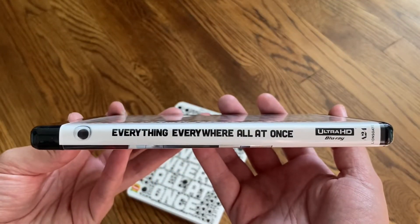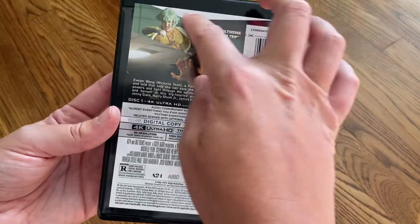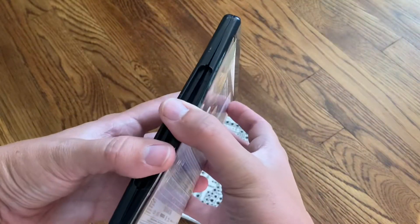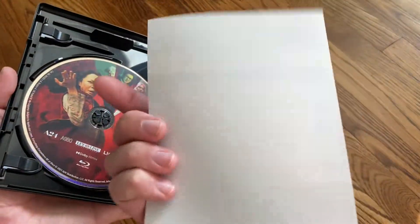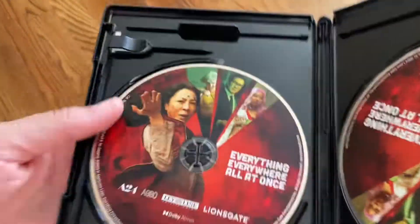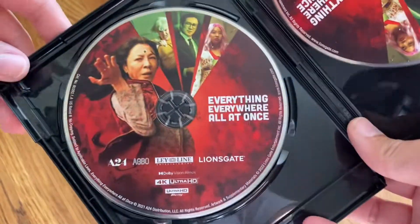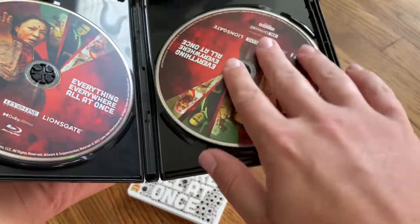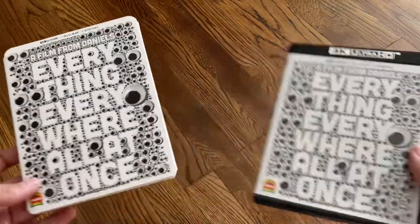Here's a look at the front and the side and the back. On the inside, you've got the digital copy code right there, some nice disc art. On the left, you've got the Blu-ray, and on the right, the 4K. And there's nothing behind the discs. Very excited about this release. Very cool that it came early.